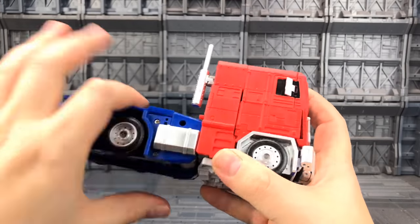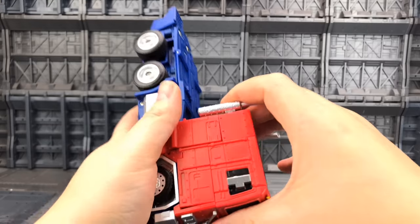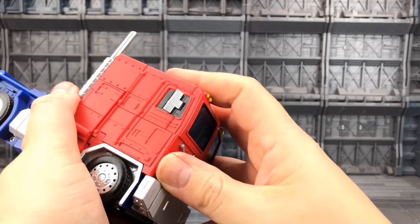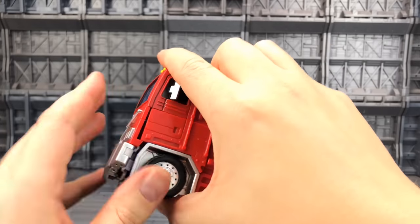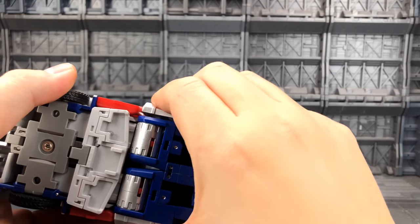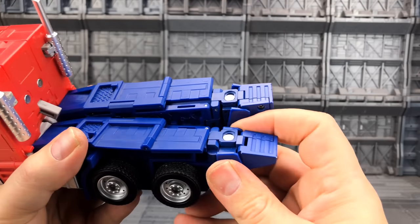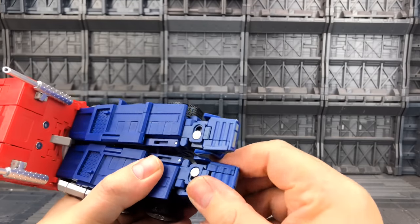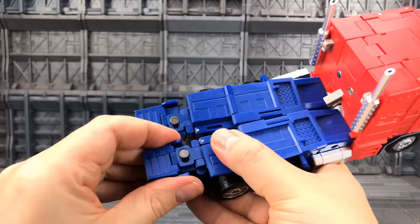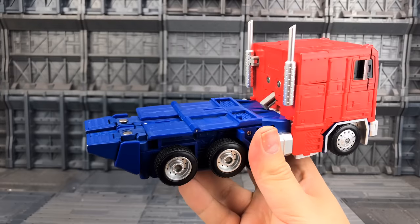That pushes and tabs in like so. These go together and then can push and collapse the sides to the outside — I believe that's how they're meant to sit. This all tabs in nicely on the front. The feet I'm not entirely sure about whether they're meant to go to the inside or outside, but I'm fairly sure that's how it's meant to go. The bumper just tabs in either side.